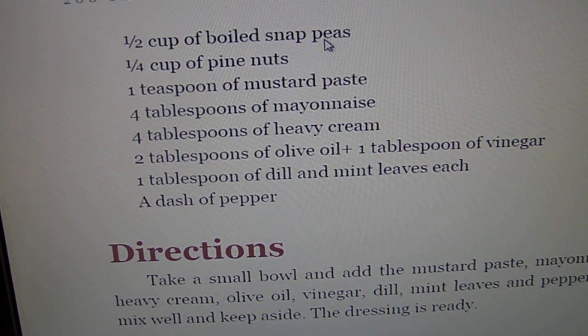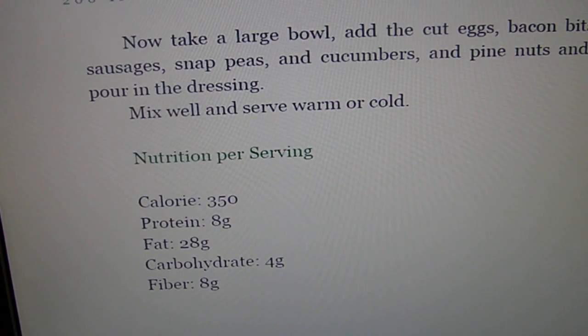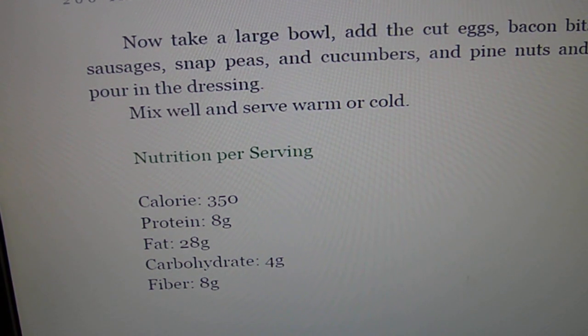Snap peas — that's not on our list either. Peas are higher in carbs; it's a starchy vegetable. I think pine nuts are okay. If you're questioning something, just always go back to the list. If it's not on this list, you shouldn't be eating it.